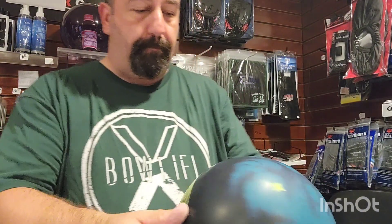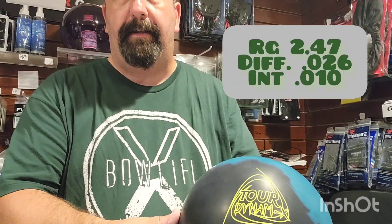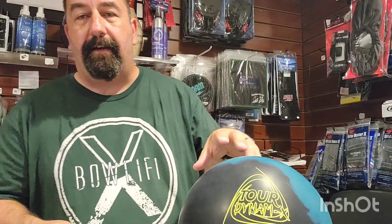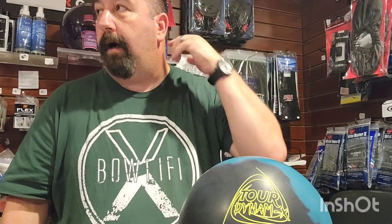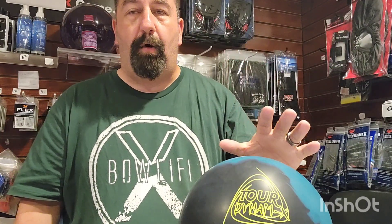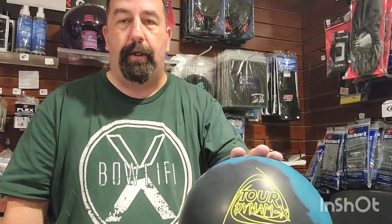We're going to choose this ball from Roto-Grip — this is the brand new Tour Dynamics. I'll give you the specs on this ball over here on the side. Because this ball is a very low flaring ball, it's going to give him lots of control with at least a medium surface. It's something he can play in the dry with and in the oil with. It won't be too overreactive to the dry, and it won't be too underreactive to the oil.